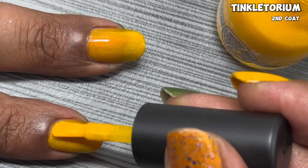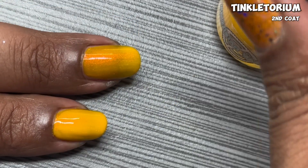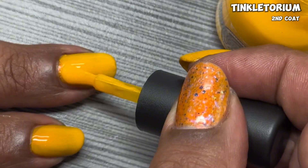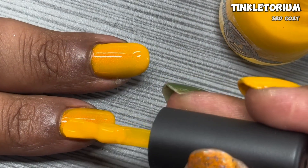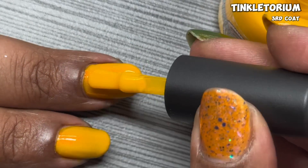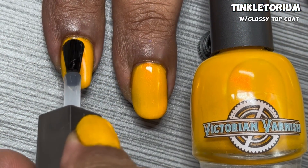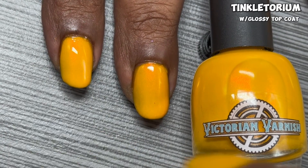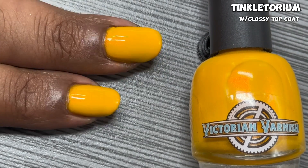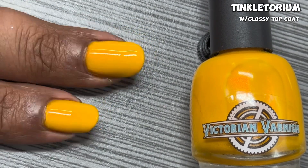This yellow is gorgeous. I love how it builds up — you can see in the second coat it gets a nice opacity, but I do go in for a third coat to even everything out and get that full saturation. The yellow is just gorgeous, and yellow is such a hard color to mix. Those red and orange shimmers play so well off this base. It dries a little flat so you'll want that glossy top coat. Tinkle Torium has a gorgeous formula and just like the other two, it's easily removed with acetone. Check out Tinkle Torium in the direct sun.